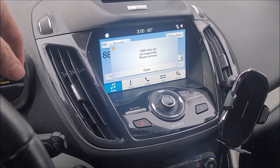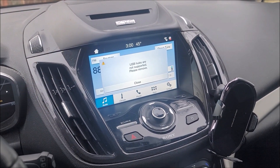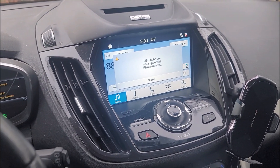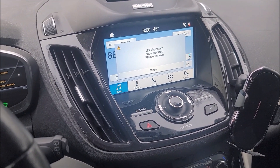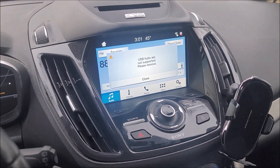You can use different tools like ForScan to reprogram your module. You have to get the whole new screen and the APIM module that goes with it, reprogram it to your car, and you can successfully upgrade to Sync 3, which I have done — mainly so I could use Android Auto, because I have an Android phone. It has worked wonderfully for the last several years.